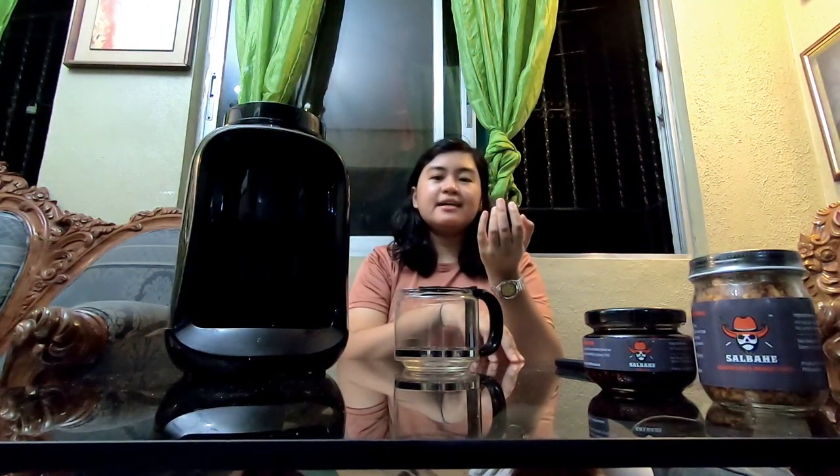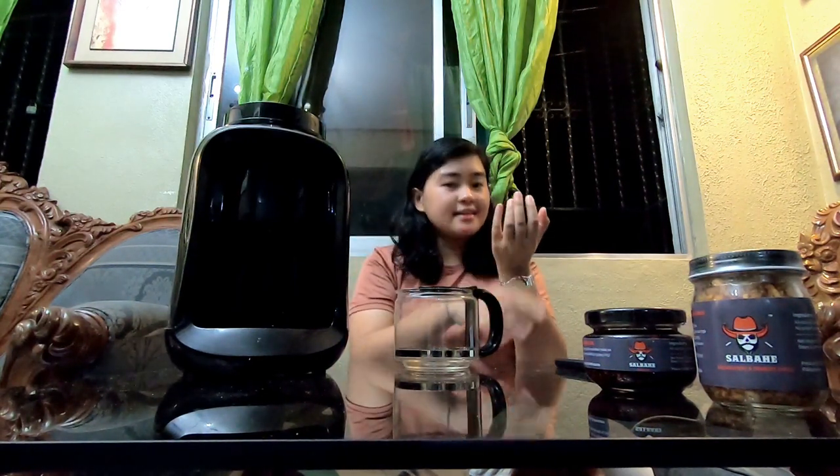Ganun lang kadali yung principle behind ng isang coffee maker - may coffee, may mainit na tubig na pinadaanan yung coffee, then nag-drip yung tubig na dumaan, and that's the coffee. Ang kinaibahan niya sa instant coffee: yung ground coffee, dumaan lang yung tubig and then kape na. Sa instant coffee na tinitimpla natin, pag dinaanan ng tubig, natunaw yung granules kasama nung tubig. Yung coffee ground hindi siya matutunaw, so after madaanan ng mainit na tubig, waste na siya.